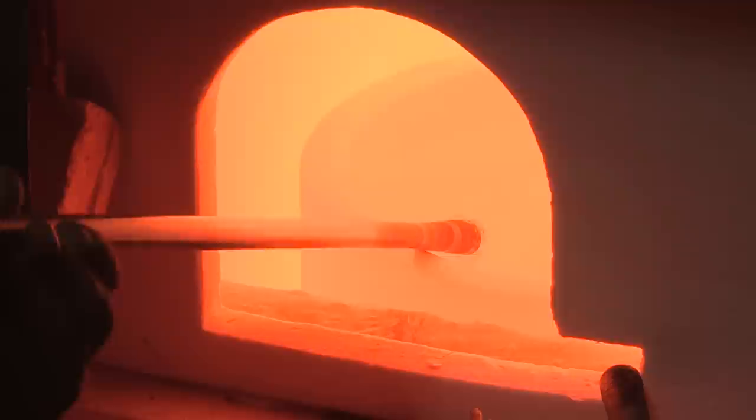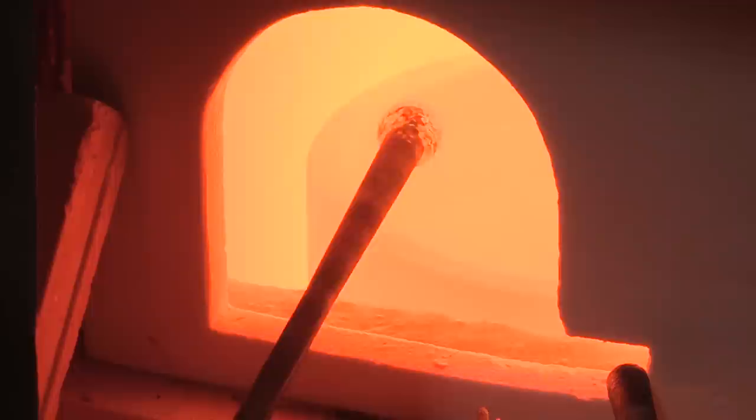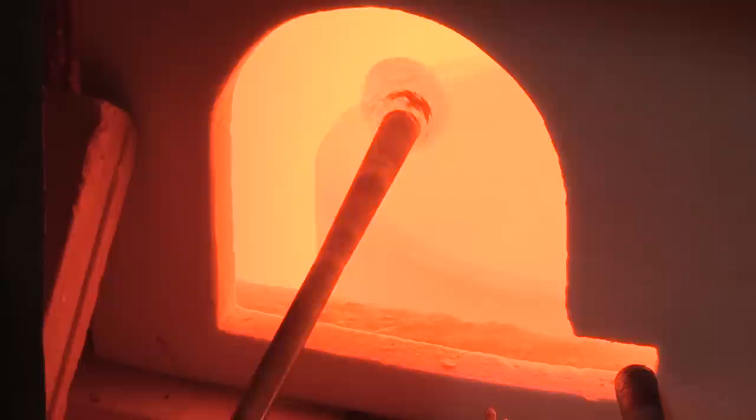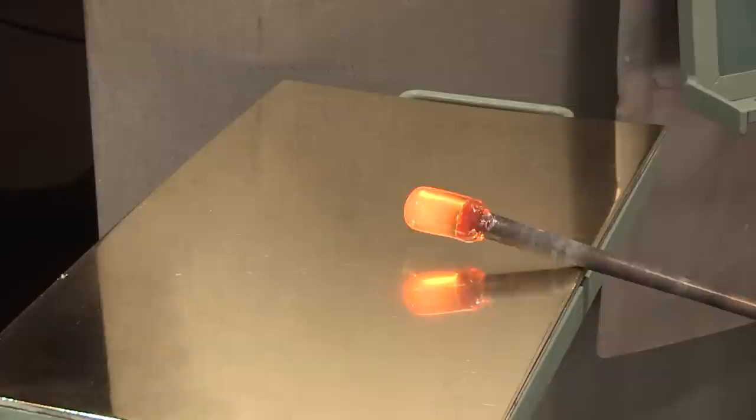The process begins with gathering glass on the end of a metal blowpipe. To get sufficient glass on the pipe to make the blank, two gathers are made. The glass is rolled back and forth on a cold metal surface. This is called the Marver, and the purpose is to make the glass perfectly concentric with the blowpipe.